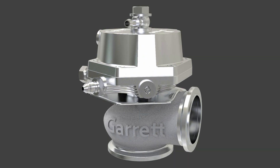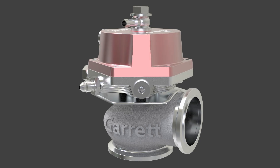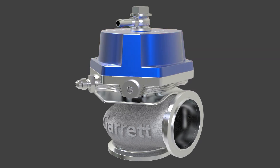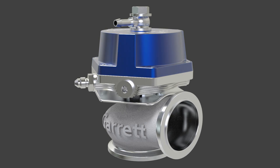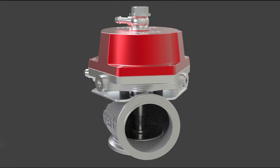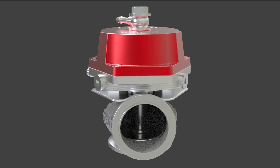Garrett Vent External Wastegates regulate turbocharger shaft speed by venting exhaust gas around the turbine stage of the turbocharger.